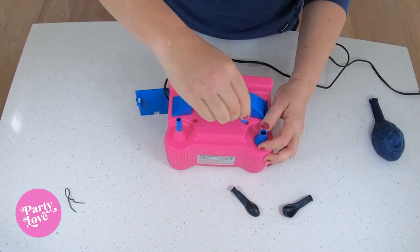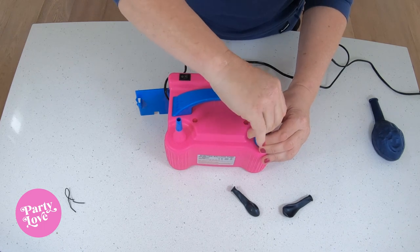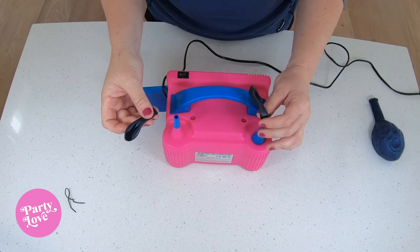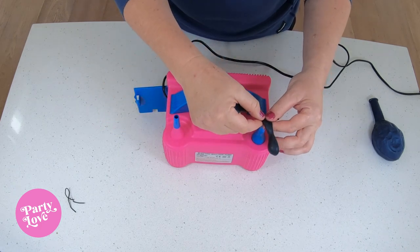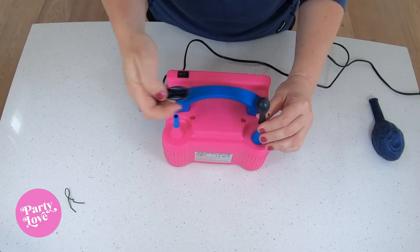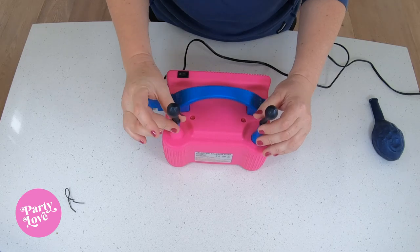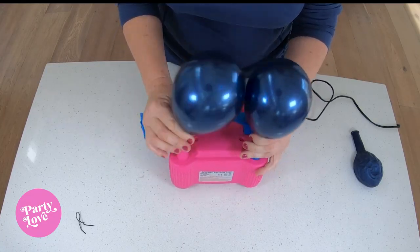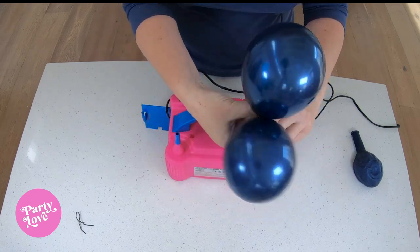There's also a smaller nozzle for mini balloons. You can just screw it down and hold it over the balloon, then tie them both together.